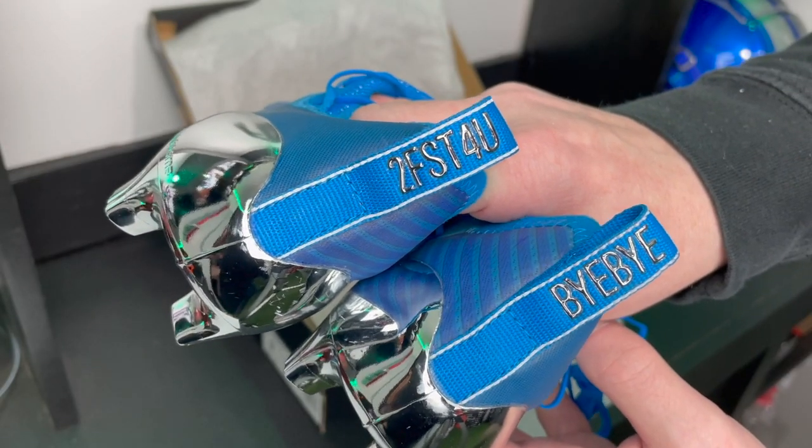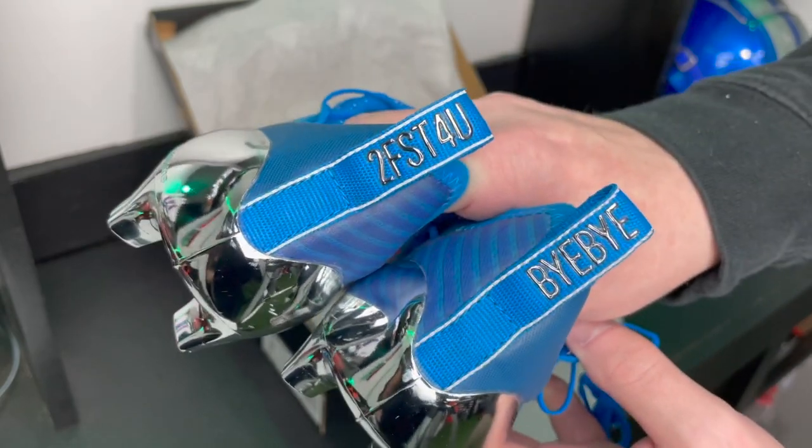The left cleat says 'Too Fast For You' and the right cleat says 'Bye Bye' — perfect for the 40 yard dash.